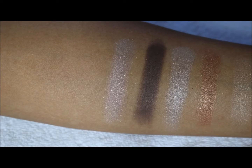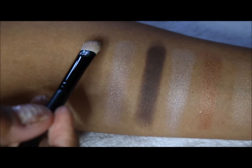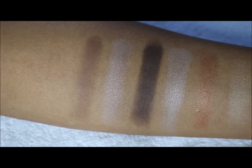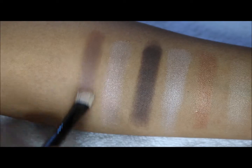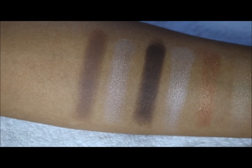The third one is yet another matte — the second matte in the palette. It looks like there are only two mattes. At first swatch it is a little bit light, but it does seem to be buildable. It's a little bit more of your darker mid-tone brown.